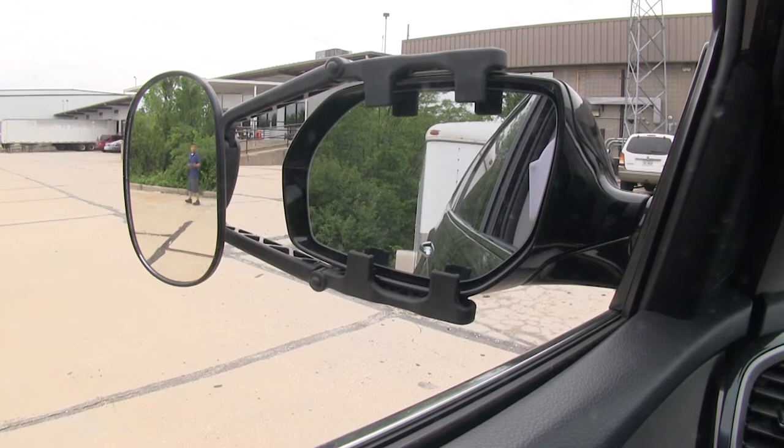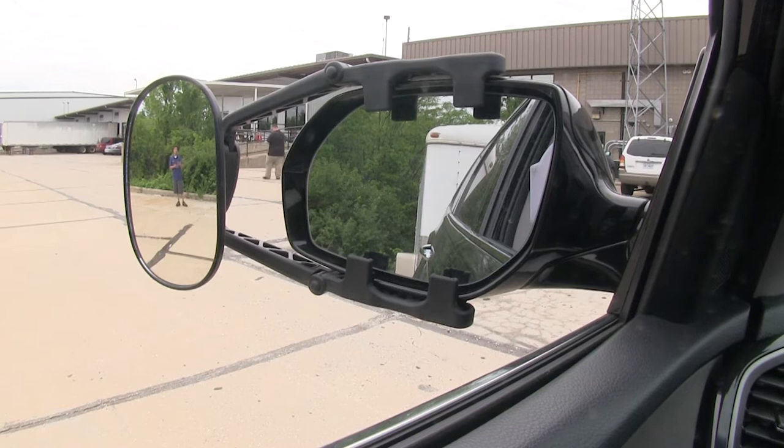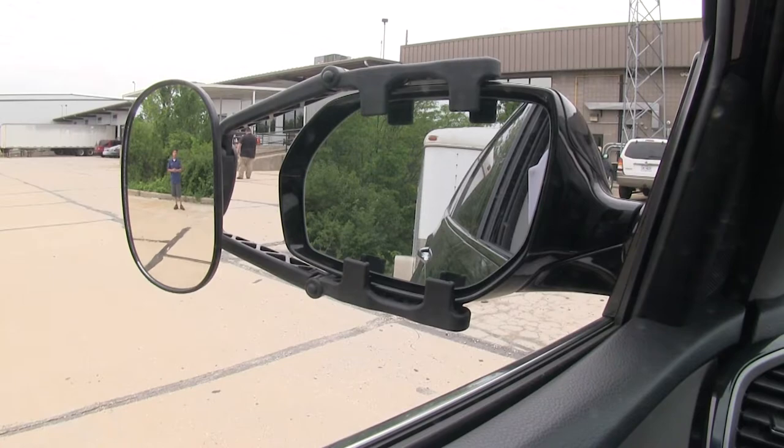We're going to have a clear field of view whether we're going down the highway and we need to change lanes, if we're backing our trailer up, or even pulling up to the campgrounds.